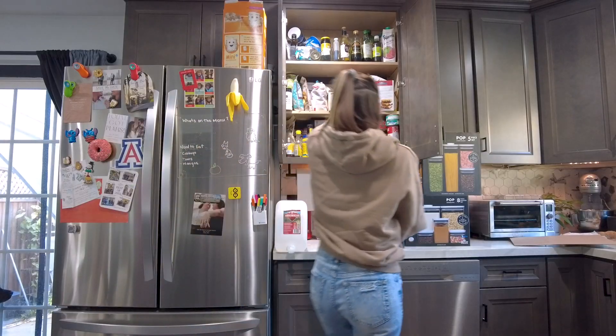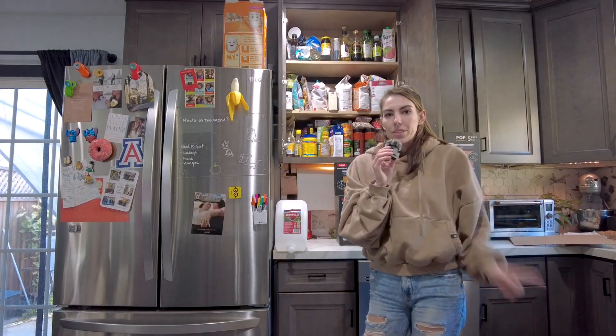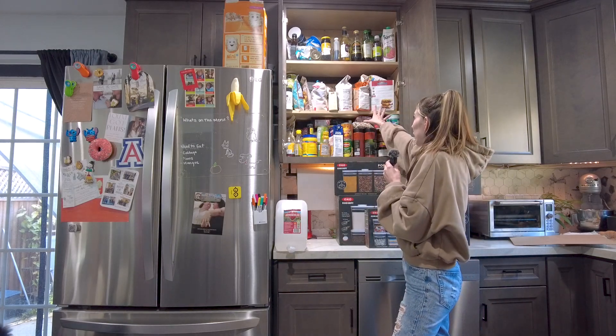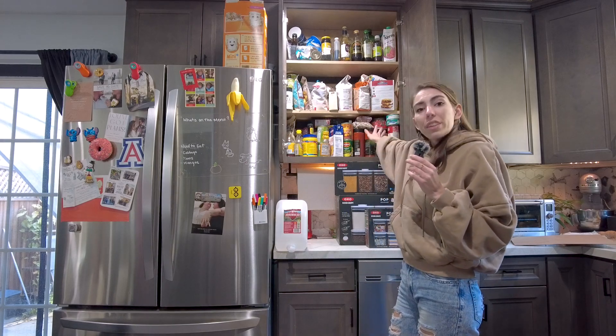Here's my cabinet — here's what it looks like. It's not bad, but it's not organized, that's for sure. It stresses me out anytime I have to get anything because things fall on me, and I don't like things falling on me. We're gonna fix it.